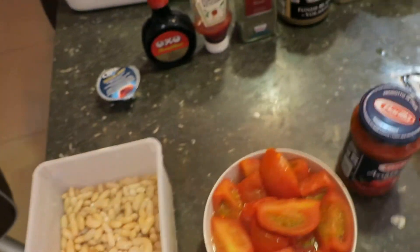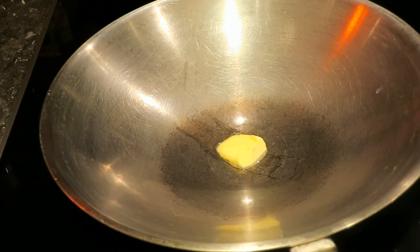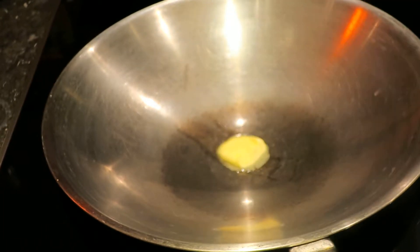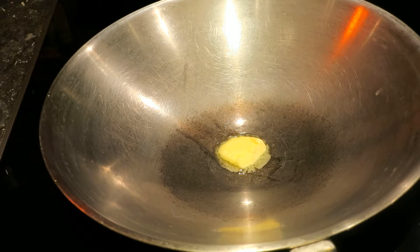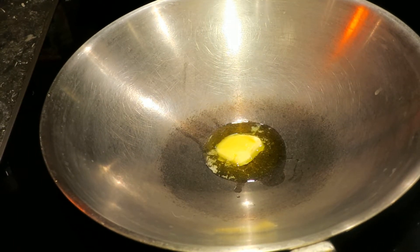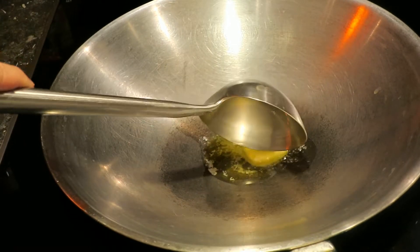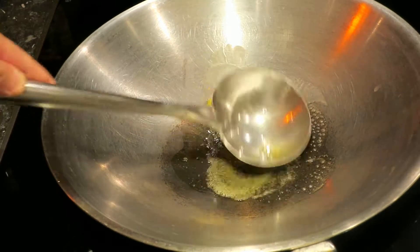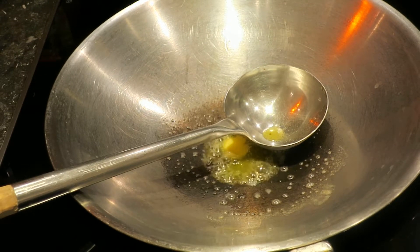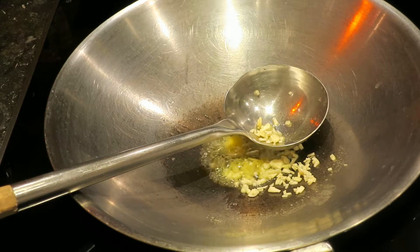I start with a little butter and then I'm going to put a little bit of olive oil — it's just olive oil but with a little bit more taste. Then I put in the garlic and shallots.